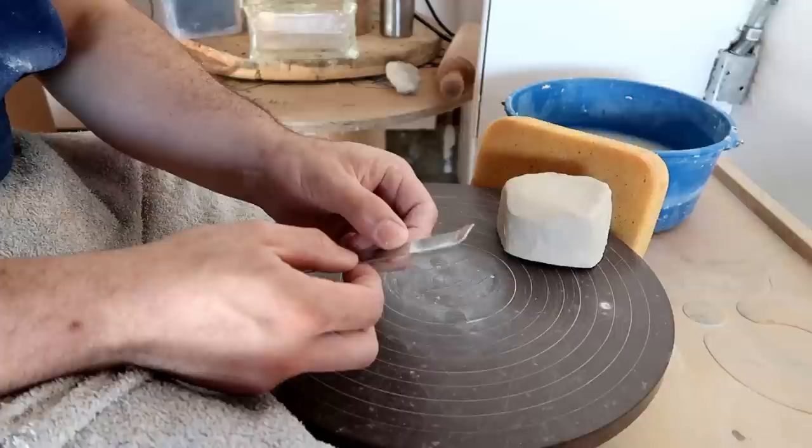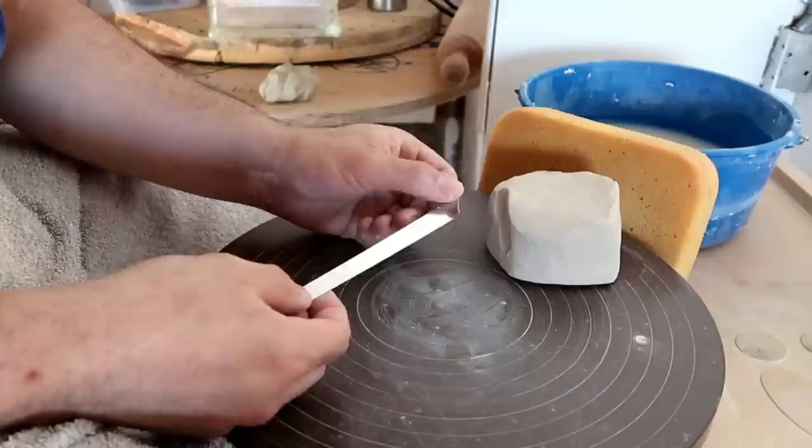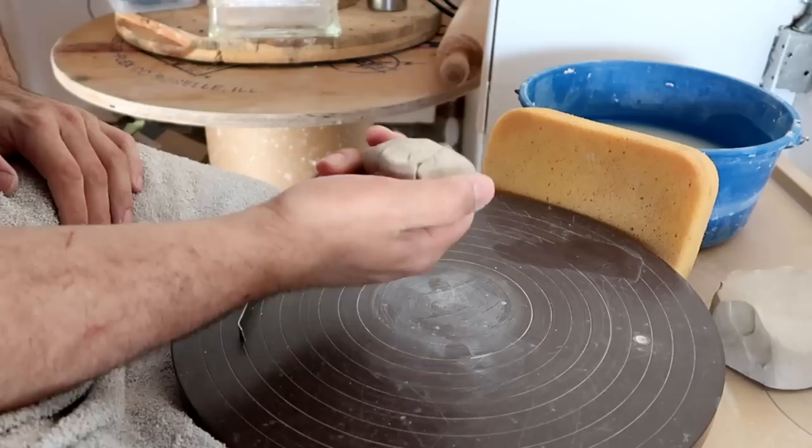Being the giant D&D nerd that I am, once I got this from them, I thought: I can totally make a dragon's egg! And it's actually extremely easy to use.